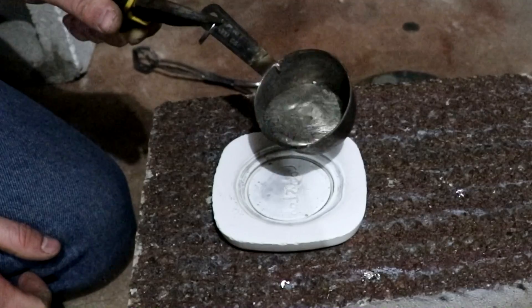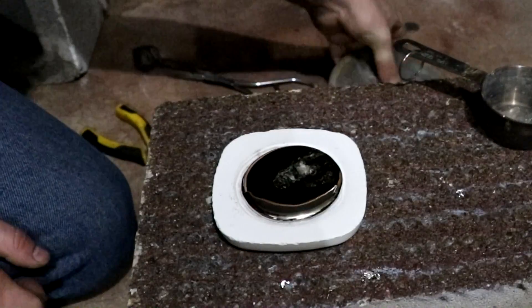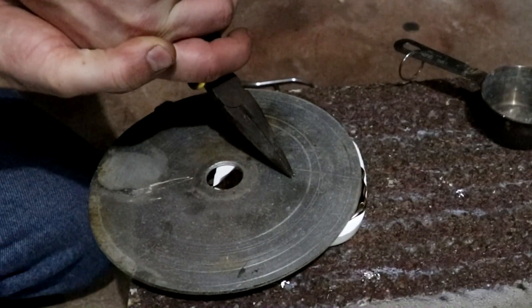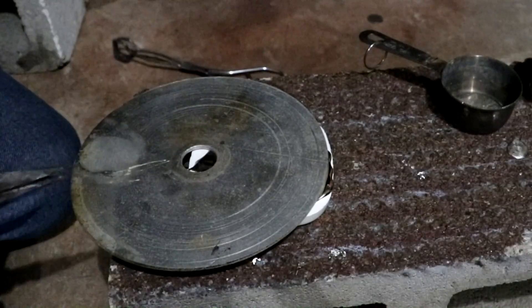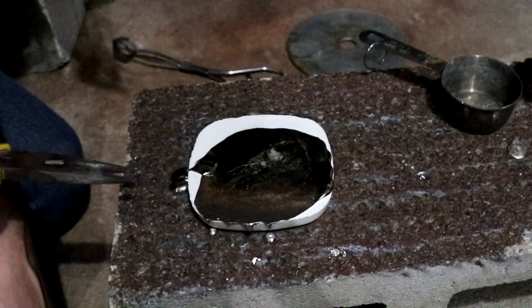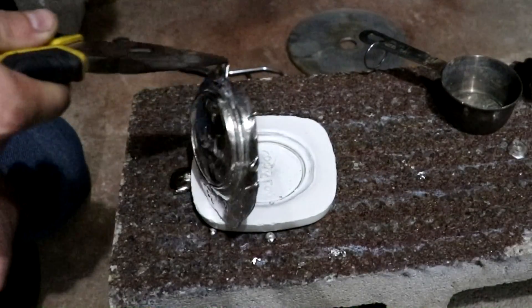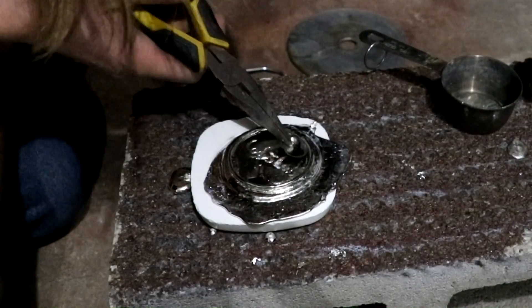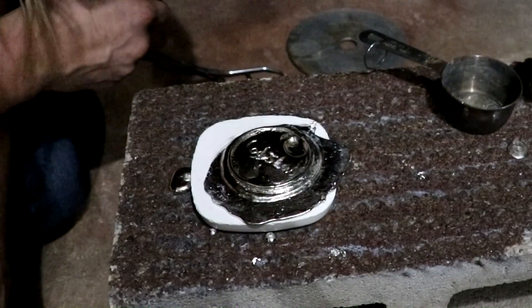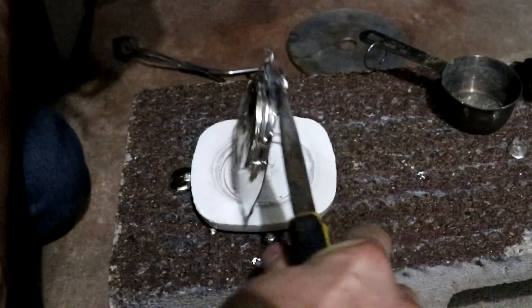Alright, that looks pretty smooth. Does it come out? It's got a big gas bubble in there. That might not be a deal breaker though — that might still function, as the outside is all intact. Let's save this one, but we'll still try again.